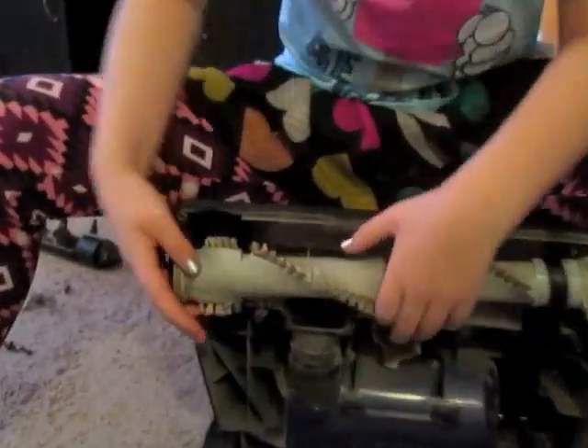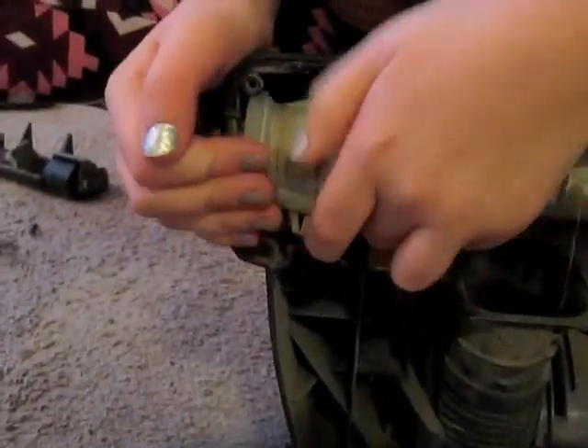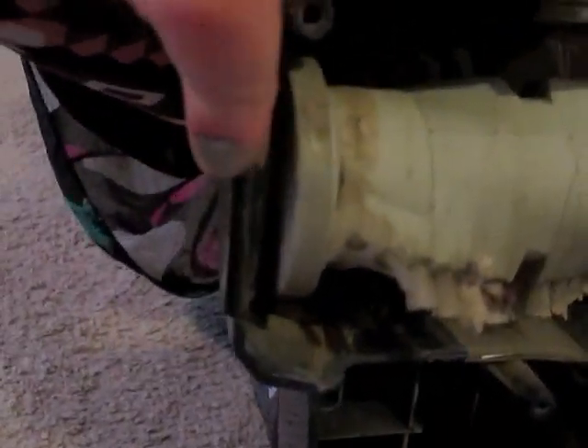If you put the upside in, you'll have to pop this side in. As you can see, this side here is tucked in and this side here is pushed in.